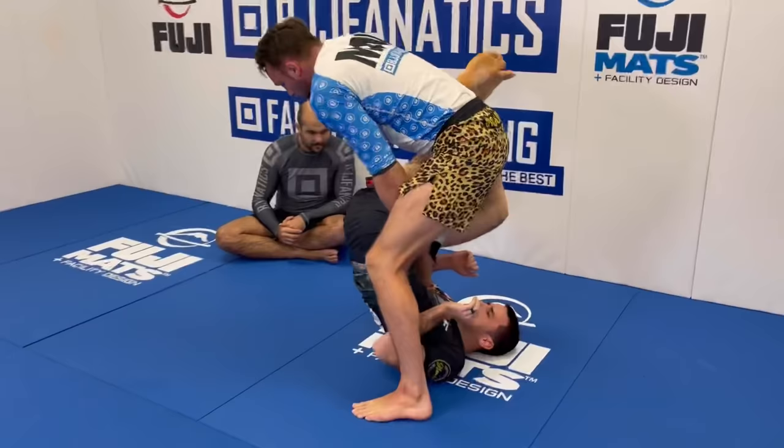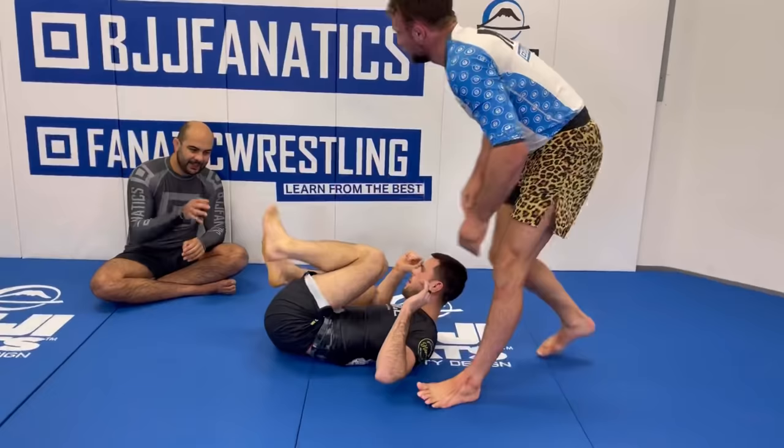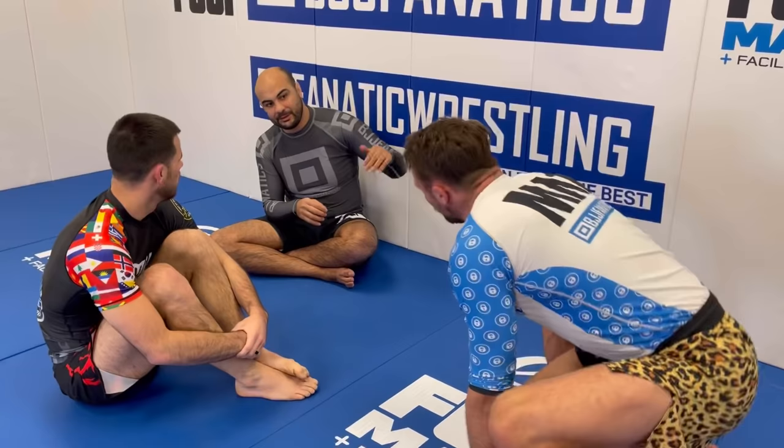We can start lifting, we can do a pass-off, we can walk our other leg underneath and start clearing the position. So Craig, can you use this to save time when you are on top? Because at some point you're gonna need to let the hip go to do something, right? Exactly, yeah. We use it to stifle movement, especially against dangerous players. We can sort of have a pit stop there, relax, and assess what they're looking to do.